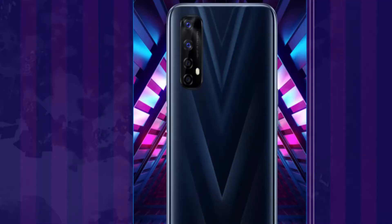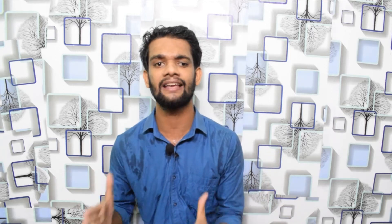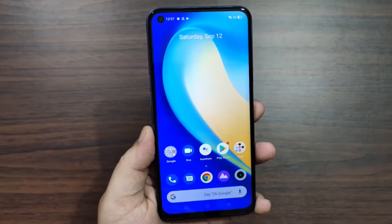You will see what is downgraded and what is upgraded. Let's start with the design. You will see the camera on the back side, similar to the Realme 7 Pro. The display is 6.65 inches, Full HD+, IPS display. You will also see a 90Hz refresh rate and a water drop notch front camera.